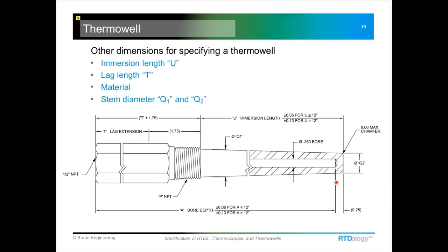These are the critical things to measure when specifying the thermal well. You should also note the diameter of the probe that came out of it. Some wells, especially for thermocouple applications, may have a bore diameter of 0.385 inches. For most RTDs, they're a quarter inch, so the bore diameter is going to be 0.26 inches.